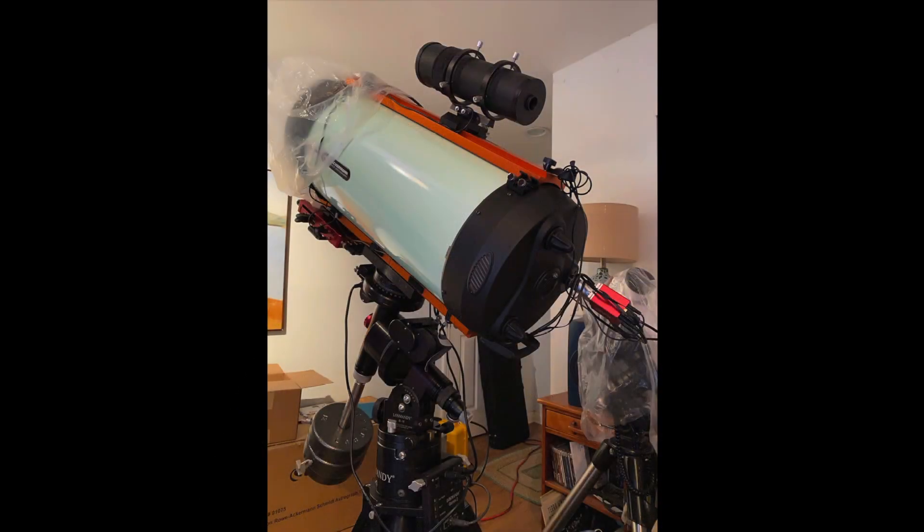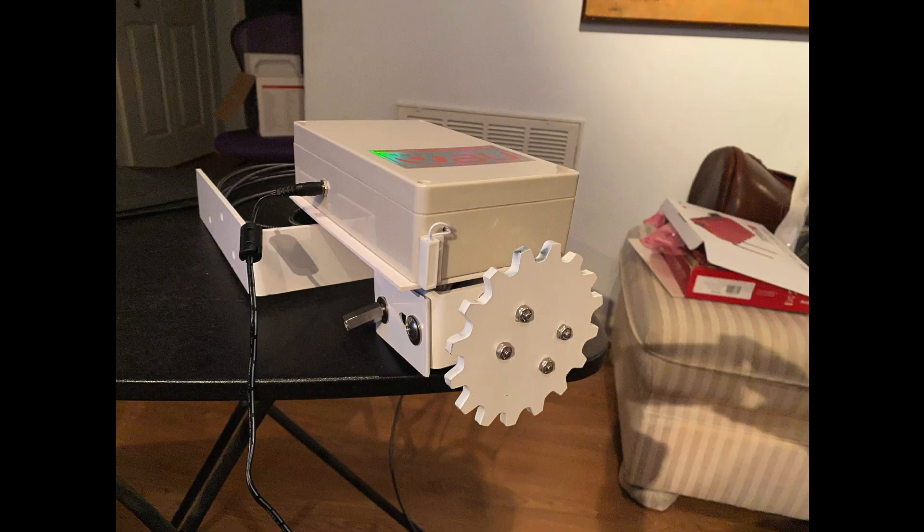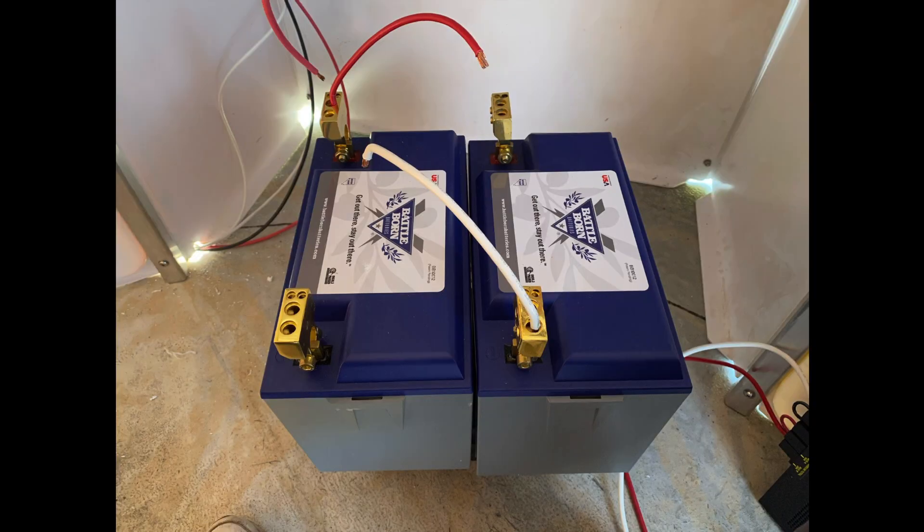Hi, it's Bill the Sky Guy and welcome to video number four in the saga of building my personal remote observatory. In video three, quite exciting if I do say so myself, we got the pad poured. That was back in May. It's now October and the delivery of the actual Next Dome itself is now imminent.